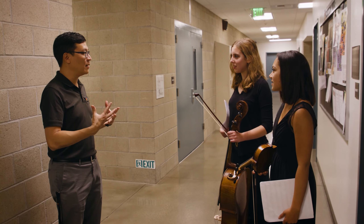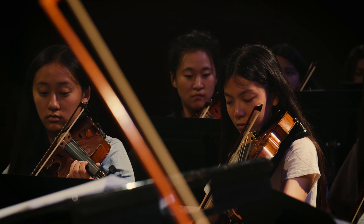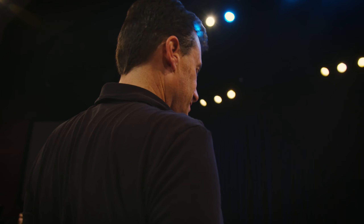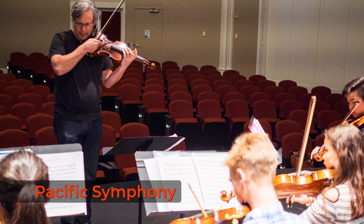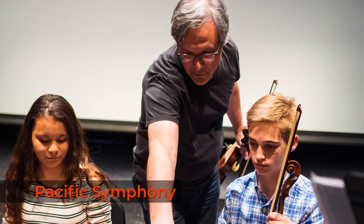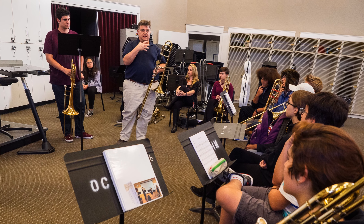A lot of the instructors don't just teach at OSHA — they're performers as well, so they have firsthand experience. I have a teacher for my bass master class who is a gigging musician, so it's amazing because he can tell us what it's like to work a gig, what the conduct is, and it really helps us prepare for what it'd be like in that real career. They're super understanding and super passionate about what they do. Beyond the curriculum, if we have any personal questions regarding our instrument or a piece we're learning, we're able to reach out to them whenever and they're happy to help.